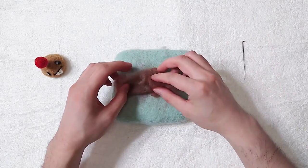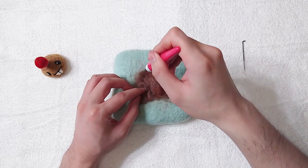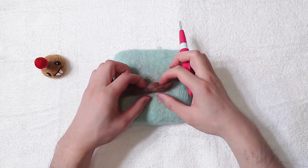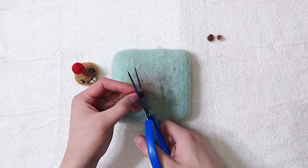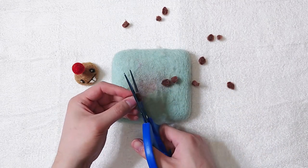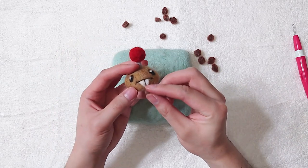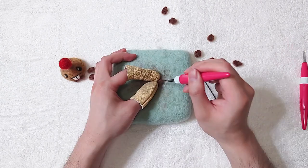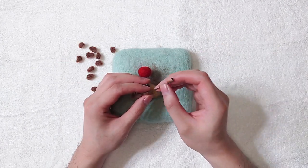Grab darker brown wool for the dirt. Make it into a cylinder shape, then cut it into pieces — try to make them different sizes. We can attach the small pieces directly onto the potato, or we can improve the shapes first before attaching. Attach all the pieces.